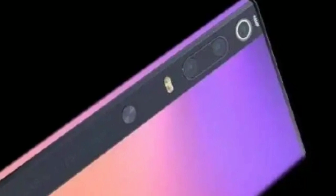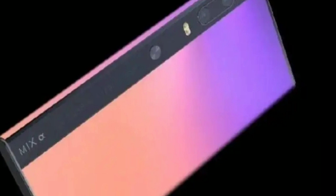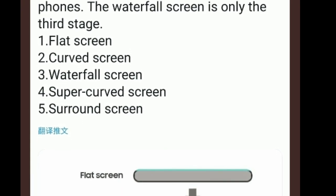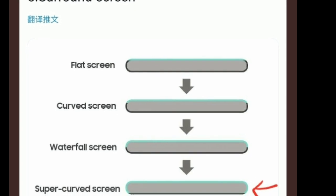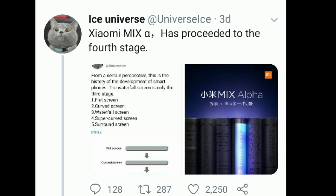The other option would not be as technologically advanced but exciting when it comes to design. According to a render posted online, the display could wrap around the entire body of the phone, allowing you to take selfies with the back cameras — like the Nokia X. Ice Universe speculated in a tweet that this may be the case. He refers to a 'fifth stage,' his prediction that phones are going from flat like iPhones, to curved like Samsung Galaxy, to waterfall like the Vivo NEX 3, to super curved screen, to surround screen. According to Ice Universe, the Alpha would be either super curved or surround.